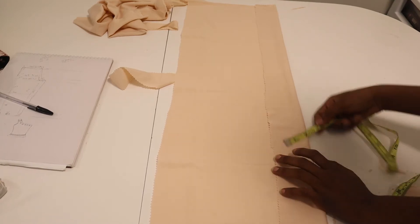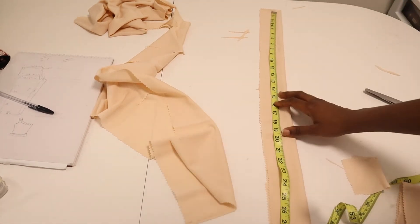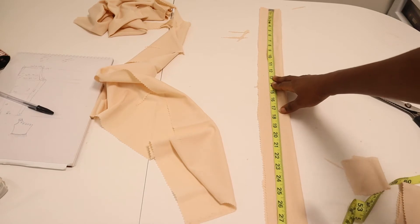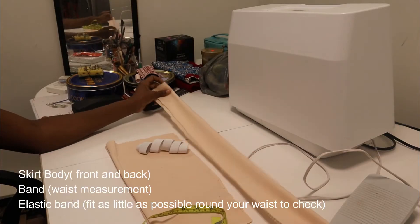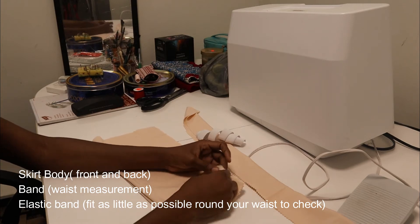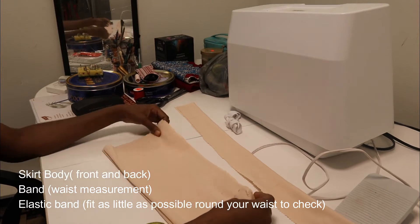The next thing I did is cut the band. I used two and a half inches folded, so if I open it that's five inches, and I cut the length of the band to be 26 inches — that was my waist measurement. So these are the three pieces I'll be using: the front and back of the skirt, the band, and the elastic.